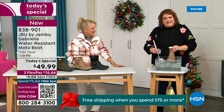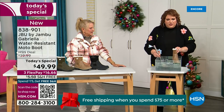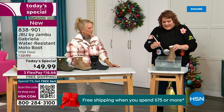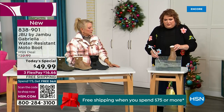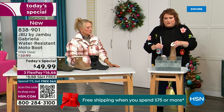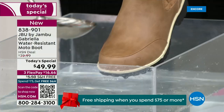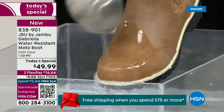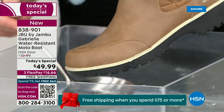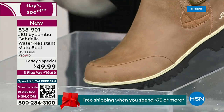Now if you happen to step in the puddle — as I mimic stepping into that puddle — and if you're going to have that rain shower, that sleet, that icy rain, just the wet grass when walking the dogs — watch how the water just runs right off the Gabriella. That's the water resistance. You can take a soft cloth and wipe it off, but it's not necessary as the water just beads right off.